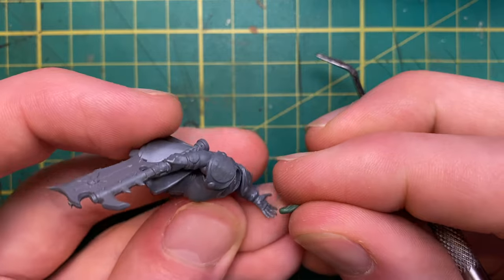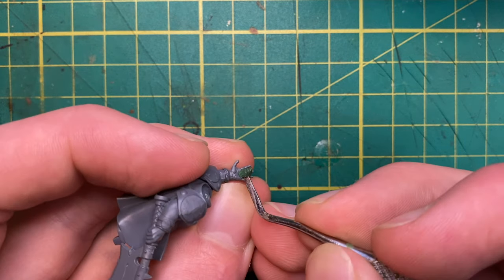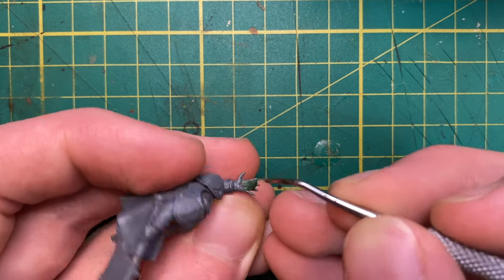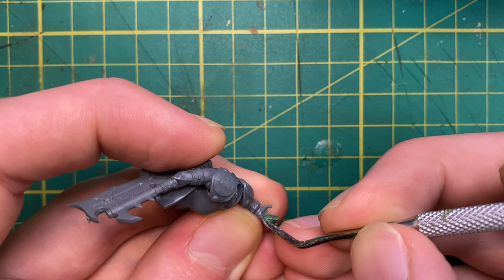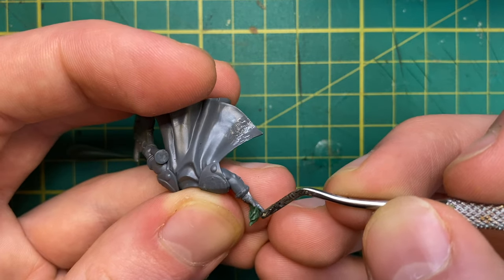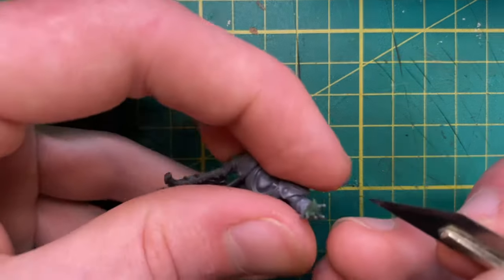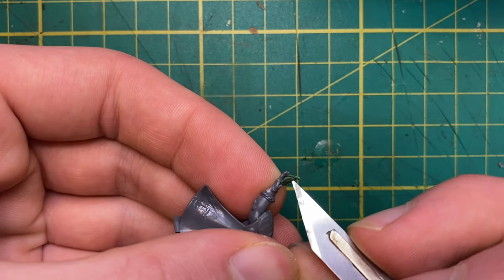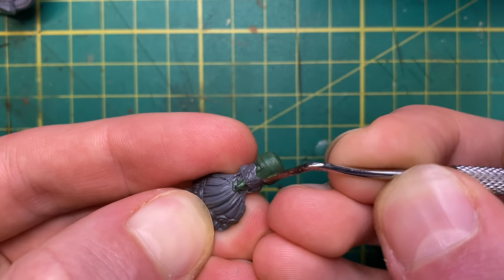Now whilst that sets, I can go back to the body and work on some more details. One of my favourite pieces of artwork for the chaos dwarves has a demonsmith holding a ball of blue fire, so mine's going to have one too. To start making that little flame, I'll start with a teardrop shaped piece of green stuff and work it into the hand with a metal sculpting tool. Once it's nicely blended in, I can start to refine the shape. I'll use the fine point of a scalpel to get some nice wispy flames. With that done, we can set it aside and move back onto the head.